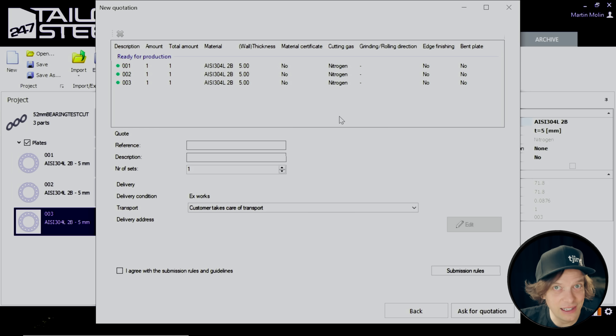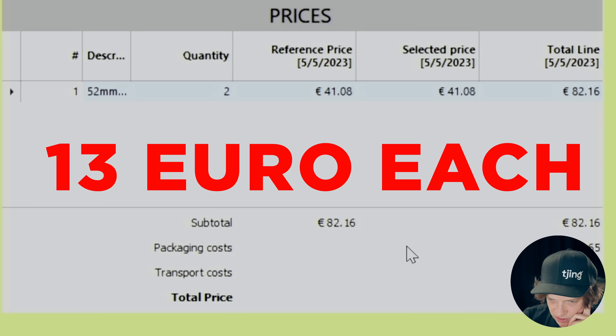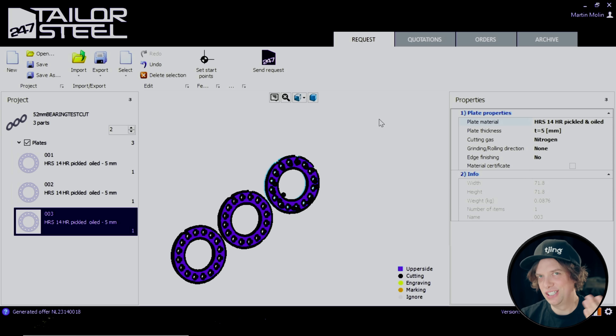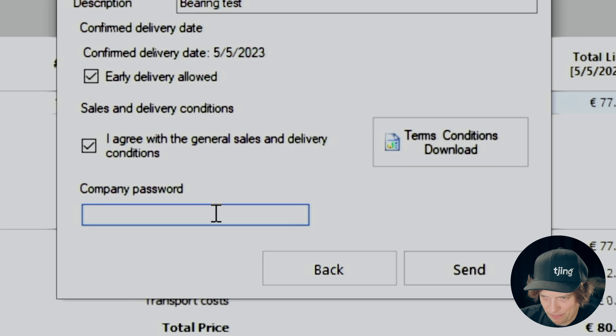Quotations — we're going to get a price right now. I'm excited; I'm going to spend so much time in this tool. Ask for quotation. Offer request created. How much do I think this will cost? Perhaps five euro each? That was pretty expensive — maybe because it's such a small order, or I just had more money while I was doing Patreon. I think I'm paying a startup fee here. I'm just going to add a lot of copies of the parts. It's getting cheaper the more you order. Company password — send.